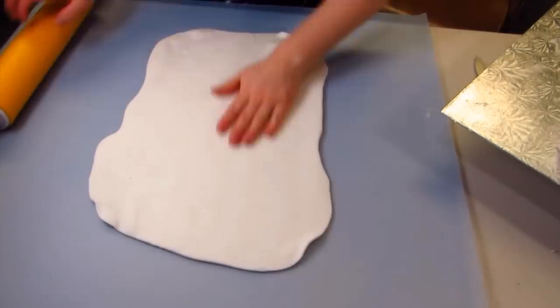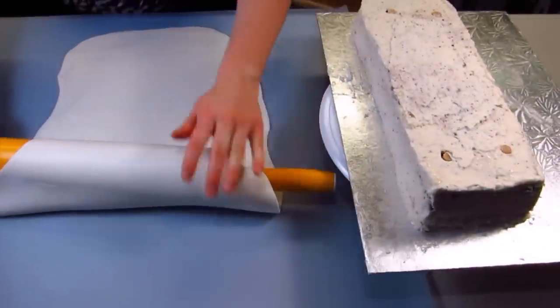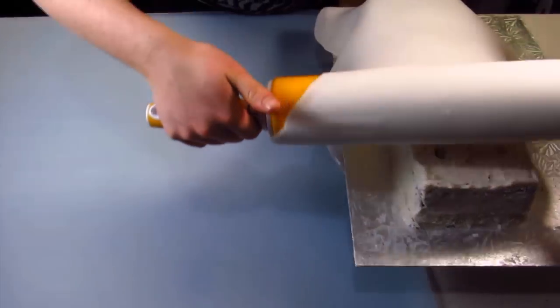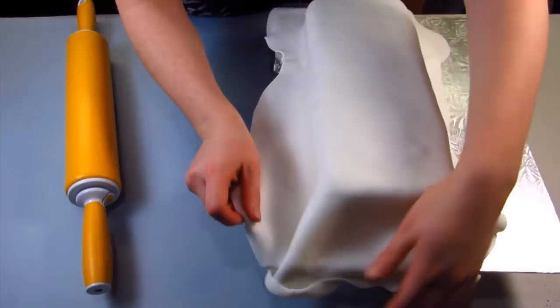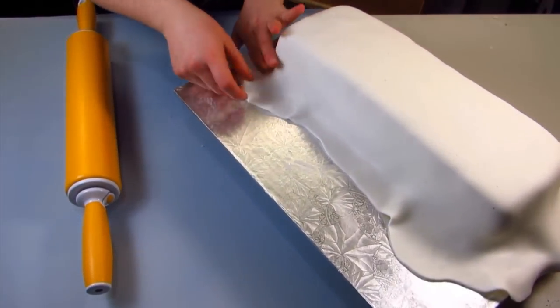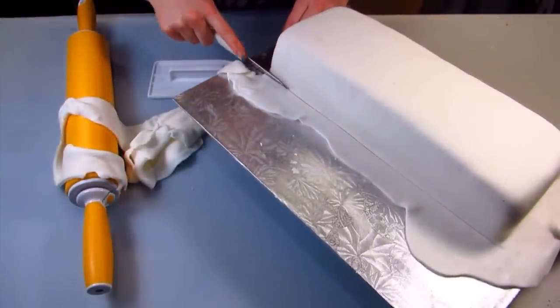Now I'm just ready to roll out my white fondant. You really want to roll it out into more of a rectangle shape rather than a circle or a square, because that's the shape you're covering. Always try to start off in the shape you're going to be working with, otherwise you're going to have a lot of excess. I'm just going to pull my fondant out and push in with my hand, wrapping it around my cake, making sure it's really nice and smooth, and then just trimming off the excess.